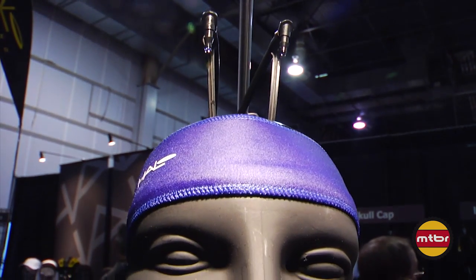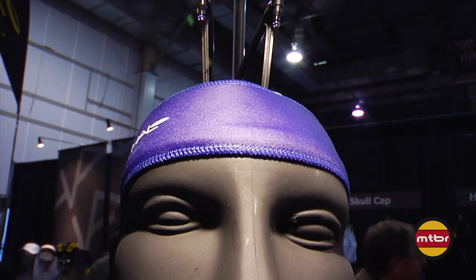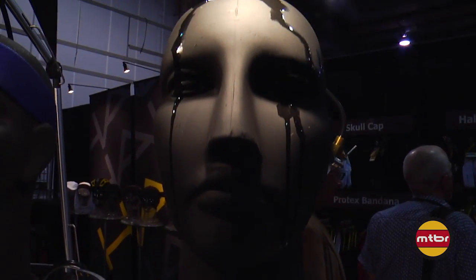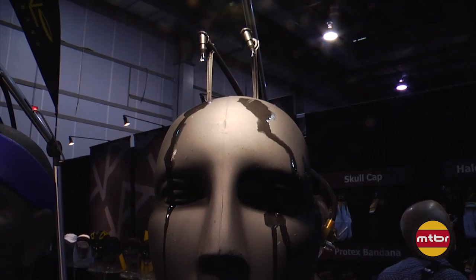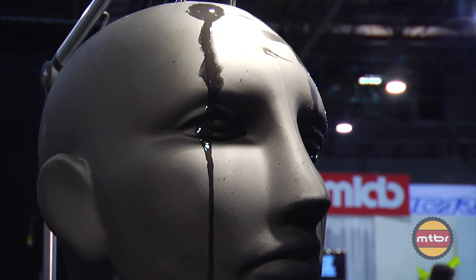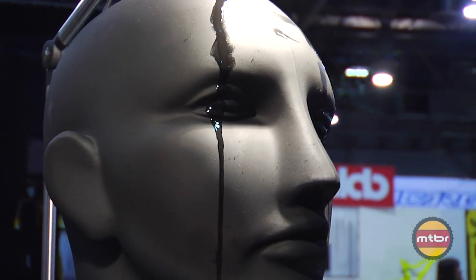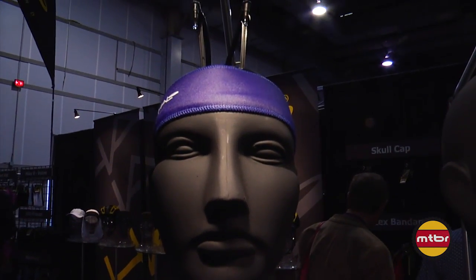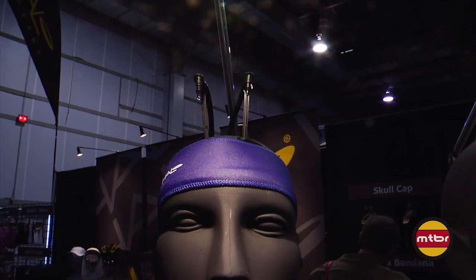For those that aren't familiar with Halo, I'd like to introduce you to how it works, what the features are, and point out some benefits of the Halo Headband. What we're demonstrating here is two heads we call Henry Drip Heads. On the right we have a before — for those of us that sweat quite a bit and get sweat dripping right in our eyes, a nice burning sensation, which we all love. And over here we have the after, which is our Halo Headband. As you can see, no sweat in his eyes.